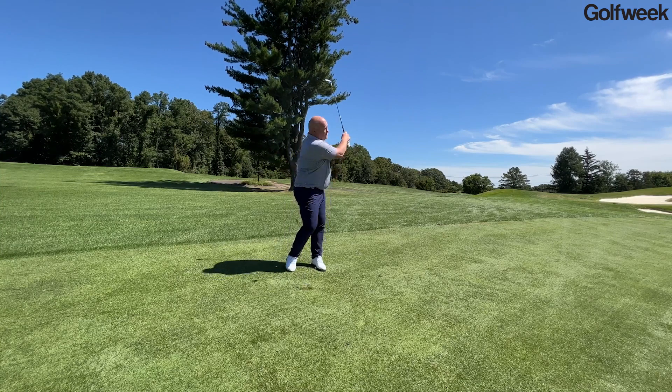The V grind should make it easier to slide the leading edge underneath the golf ball from tighter lies or in especially firm sand. If you're in the market for some new wedges this season, you might want to talk to a good custom fitter about the new Mizuno T24 family of wedges.